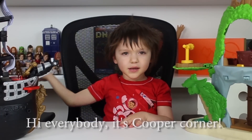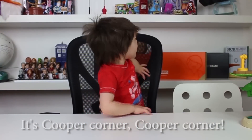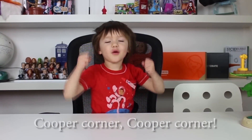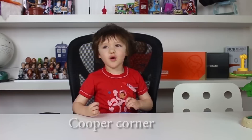Hi everybody, it's Cooper Corn! And I am Cooper, so it's Cooper Corn.